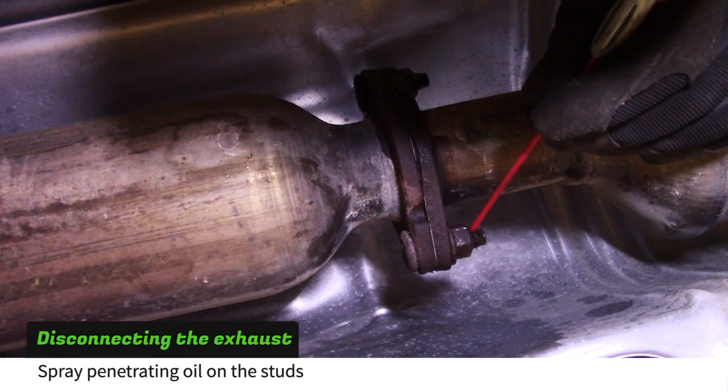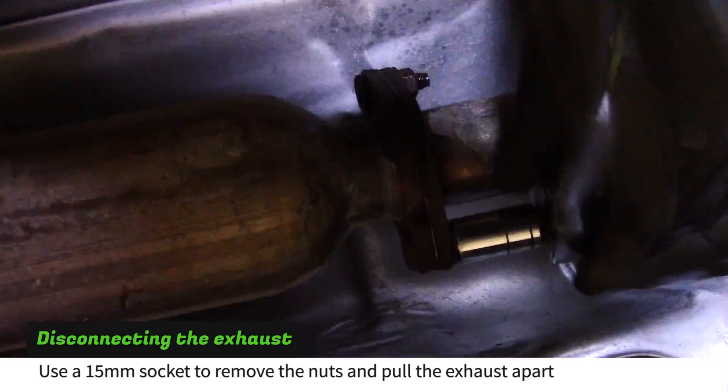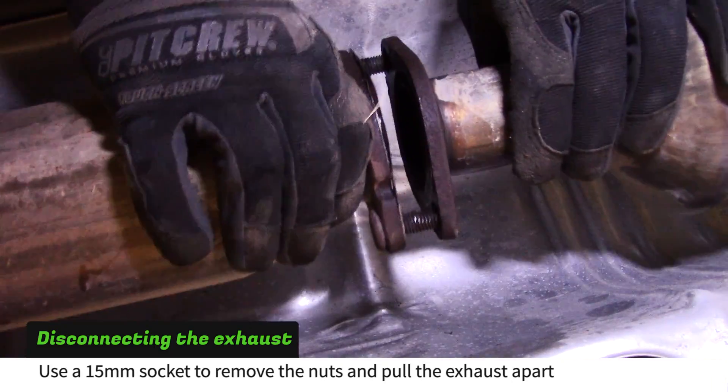Next we will be separating the exhaust near the middle of the car. Use a 15mm socket to remove the two nuts and then pull the exhaust apart.